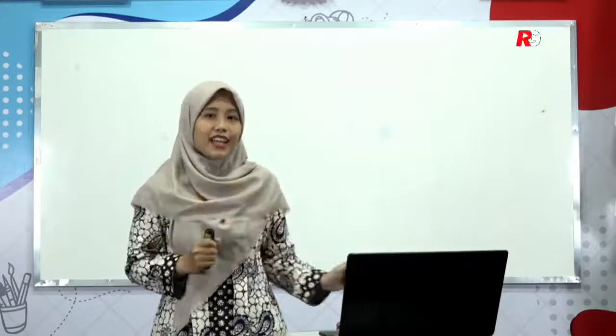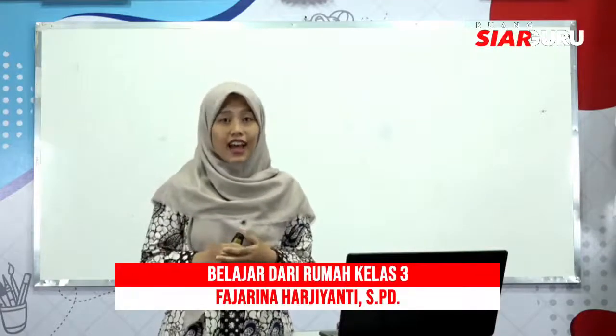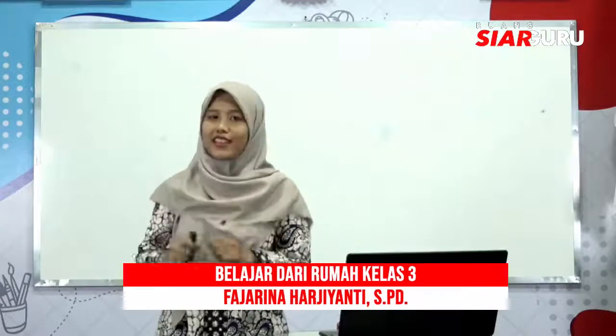Pasti anak-anak kreatif sudah melakukan banyak sekali kebaikan pada hari ini ya. Jangan lupa untuk selalu melakukan kebaikan walaupun sifatnya kecil. Pada pagi hari ini kalian akan belajar di ruang siar guru bersama Ibu Rina. Bersama Ibu Rina kalian akan belajar tentang alat ukur berat.